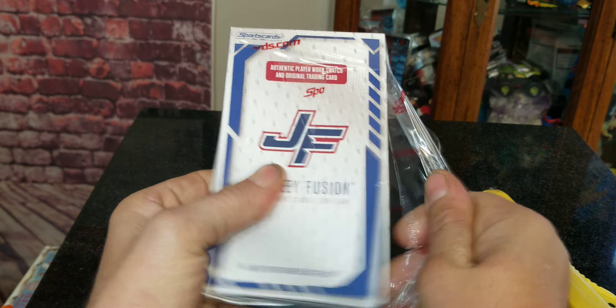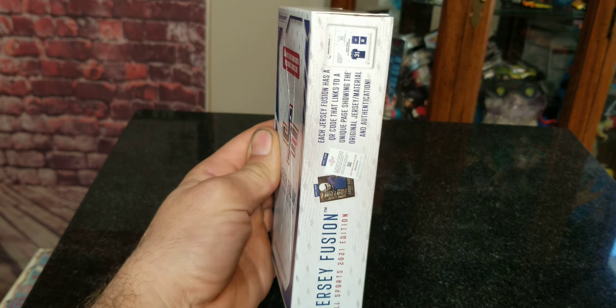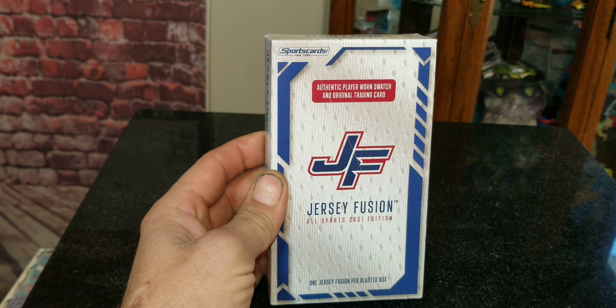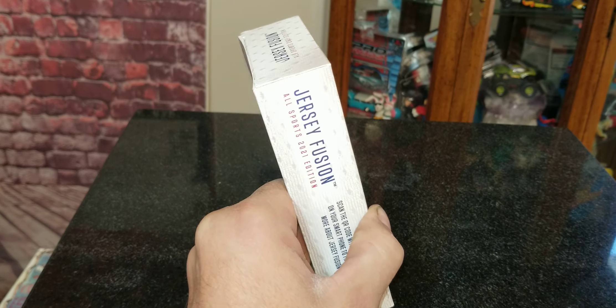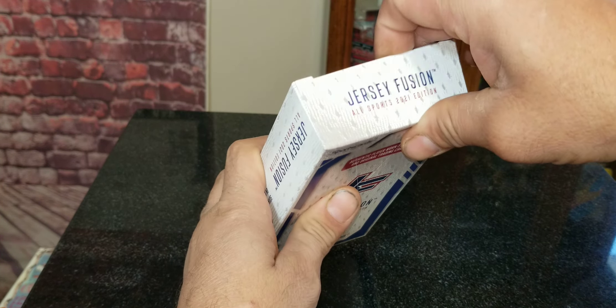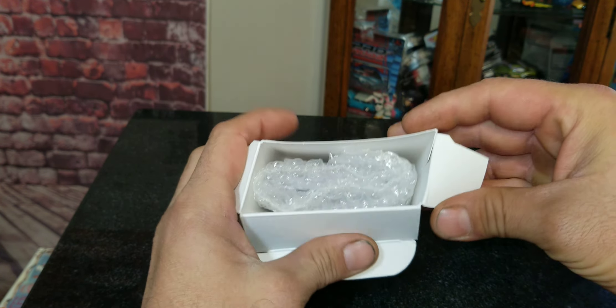These right here are around almost 32 dollars a box, and you only get one card in there, which is crazy. So 2021 Edition — there's a chance to get some good stuff out of here. Here we go.